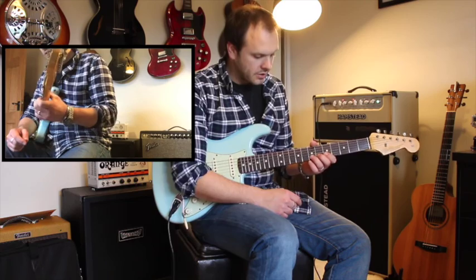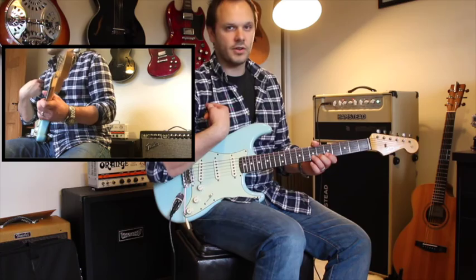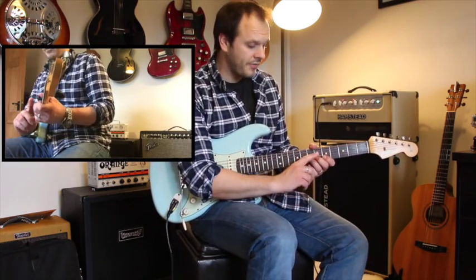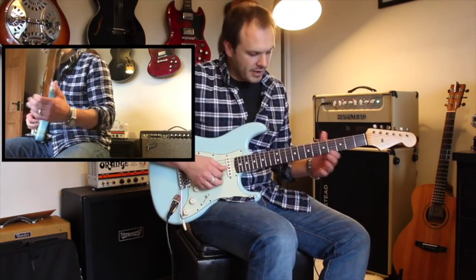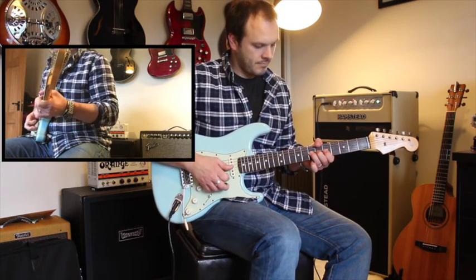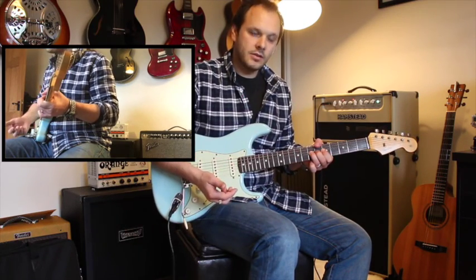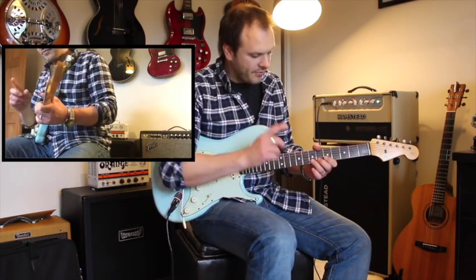The first thing is to have my fingers pointing at my right shoulder — that's the angle they're at right now. When I finish the bend, no matter whether it's a semitone, a half tone, one and a half tones, or whatever, broadly my fingers are going to be pointing at my right shoulder because I'll have rotated. For instance, I'm going to bend this F sharp just up to this G. You'll notice they start pointing at my right shoulder, and now they're pointing at my left shoulder. I can hold that bend, then let it back down, and they're pointing back. That's the first point.